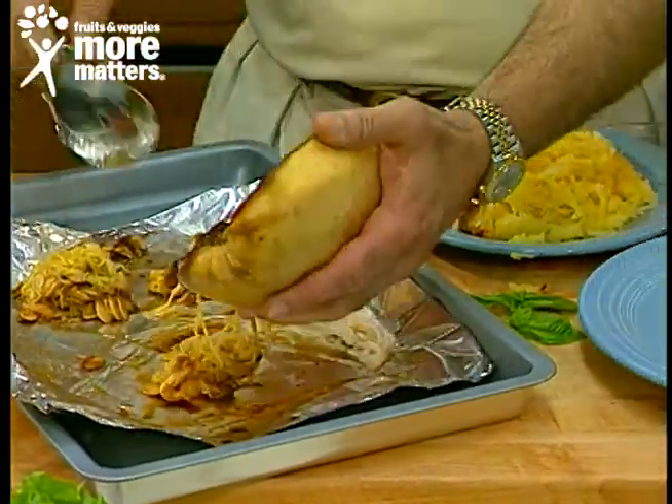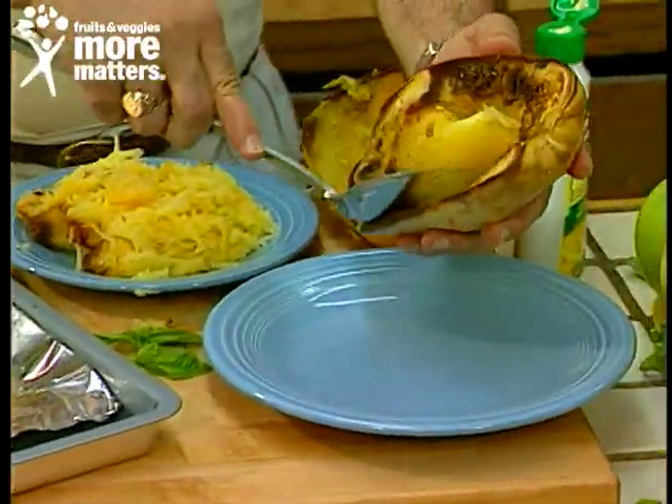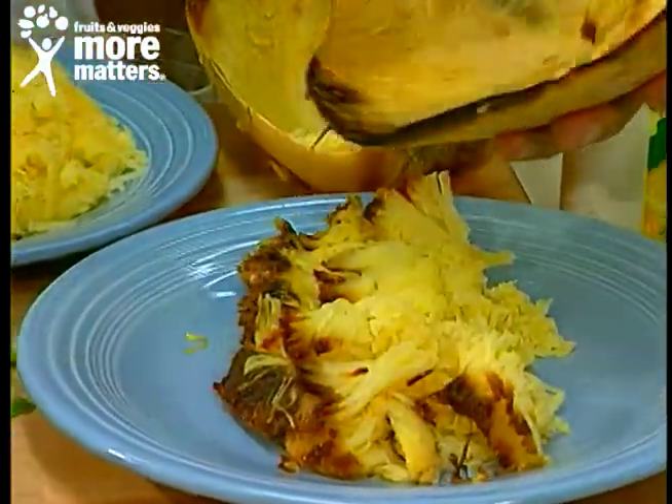Then you simply turn it over and the seeds come out beautifully. This is nicely roasted. And amazingly enough, when you scoop it out, it's spaghetti-like strands.